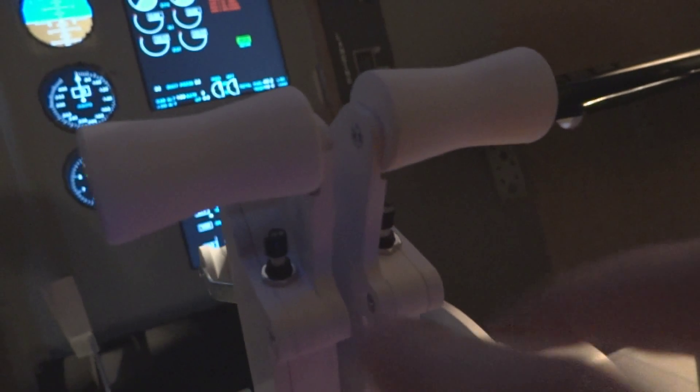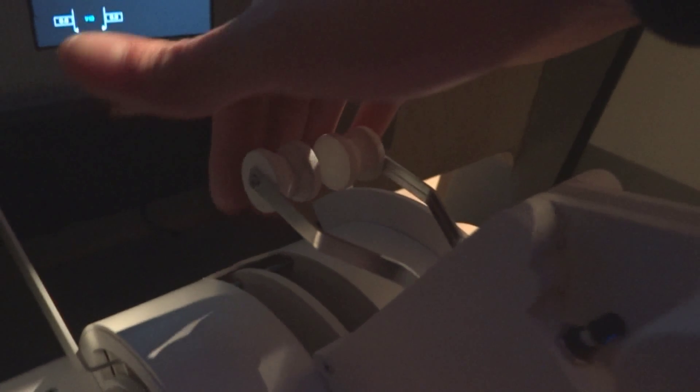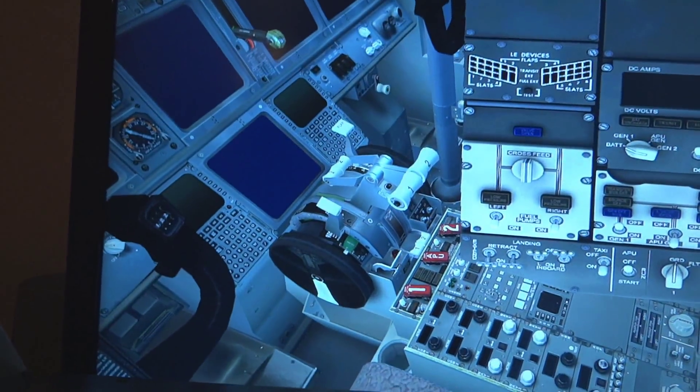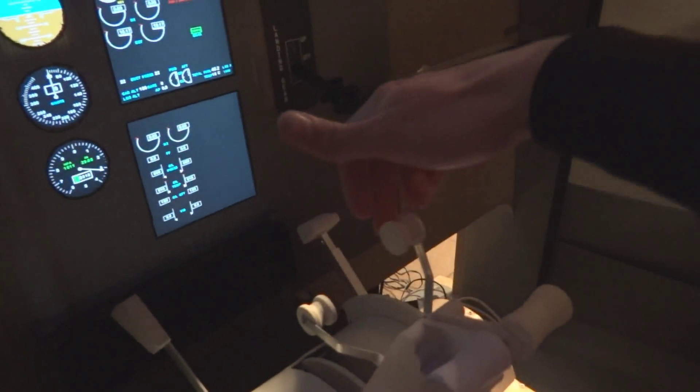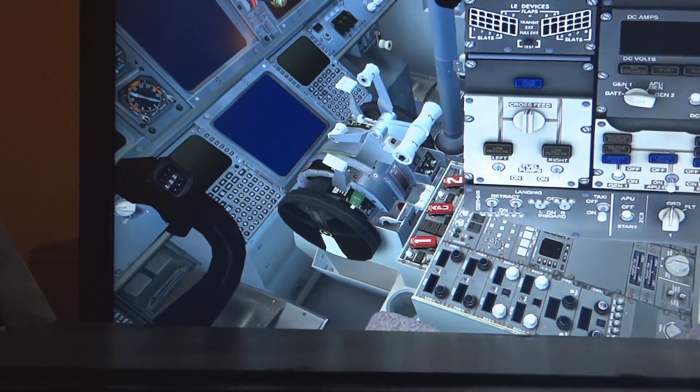Finally, the thrust levers, which have two push buttons right here that can be programmed and used as you like, and of course the reverse levers. As you can see, it's working.